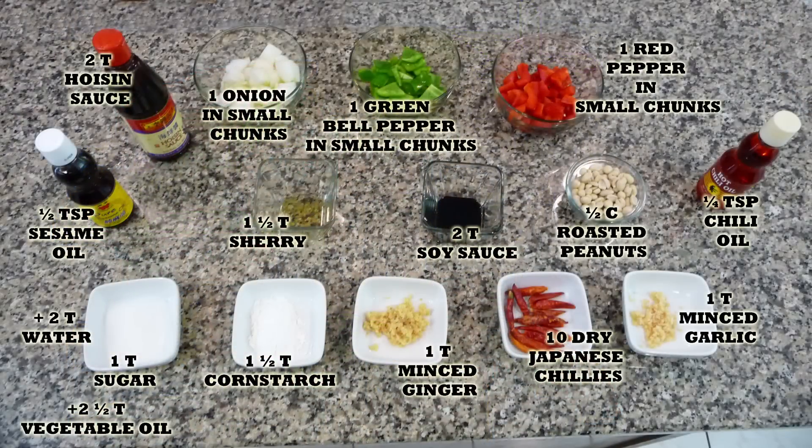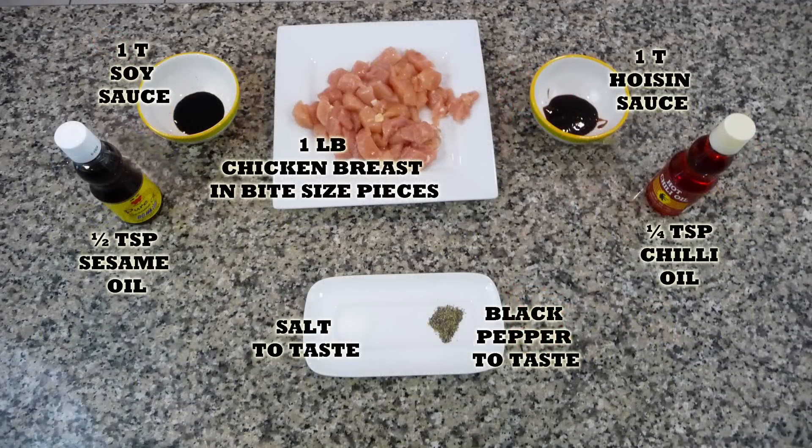Remember, you'll find the list of ingredients in the description box of this video, and you will also find it in my blog where you can print the whole recipe.